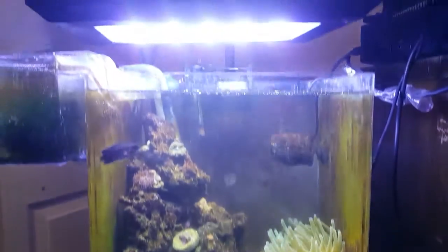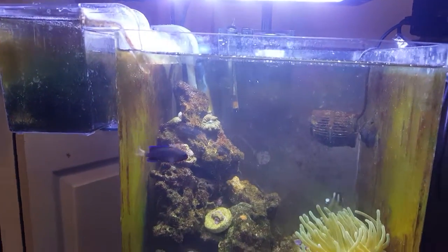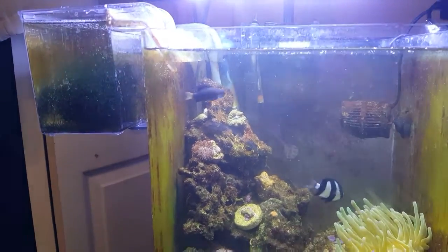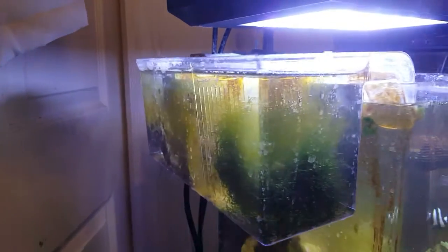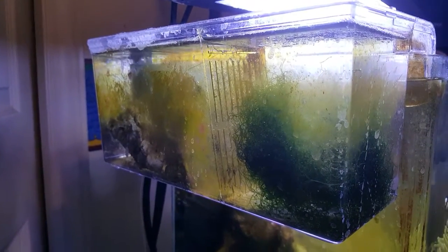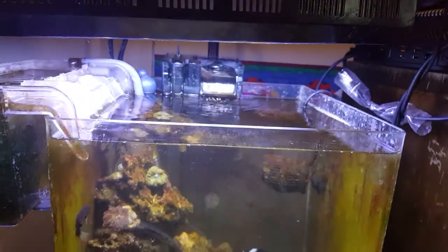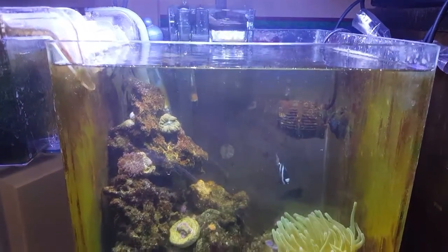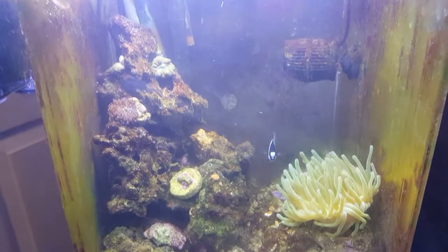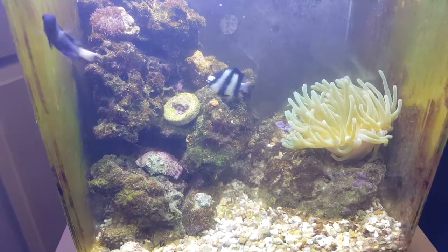For equipment, it's just a very old Chinese LED that has UV added to it. We have this little refugium I've thrown on the side — it's nothing fancy but I just enjoy the idea of it. There's a hang-on-back with just a little bit of Phosnet in it, just to help with the phosphate. The RODI system is currently under construction sitting downstairs, which I should probably go deal with.